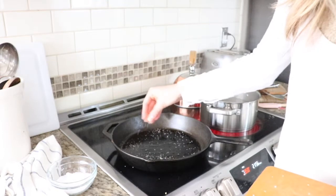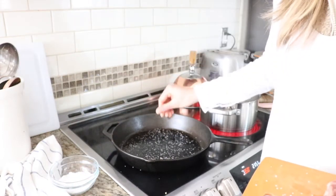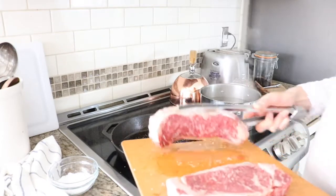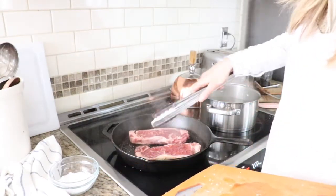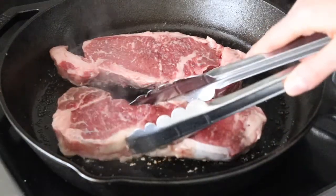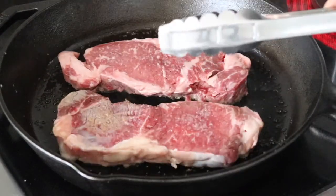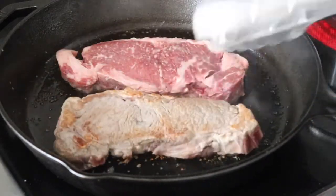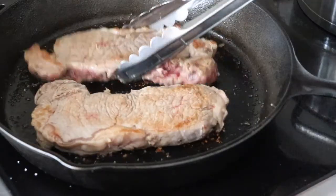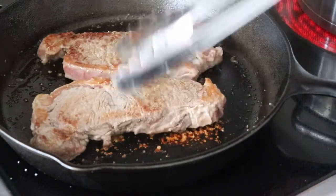I'm just going to salt the pan — a lot of salt. Then I'm going to go ahead and add our steak. You want to be able to really kind of move the steak side to side. It's about two minutes, so I'm going to go ahead and flip. Then I'm just going to keep shaking and flipping the meat every couple of minutes or so, checking to see how it's browning on all sides.